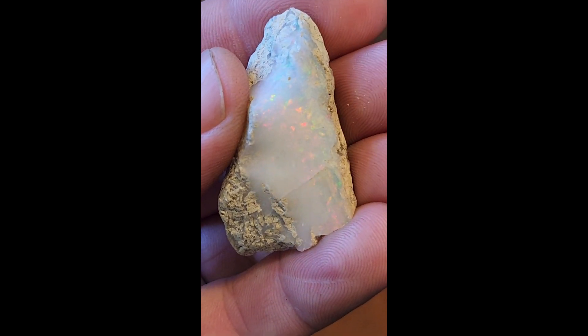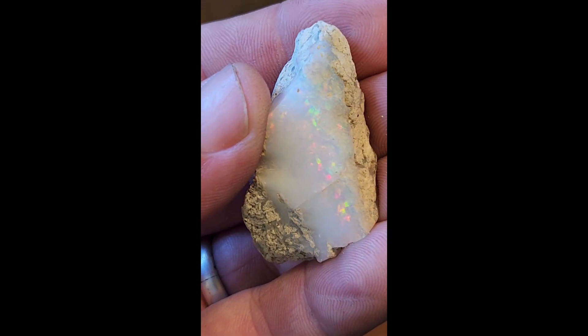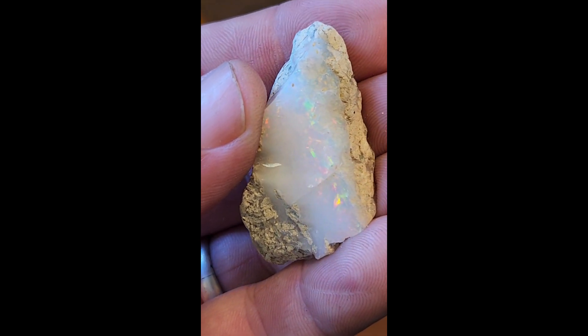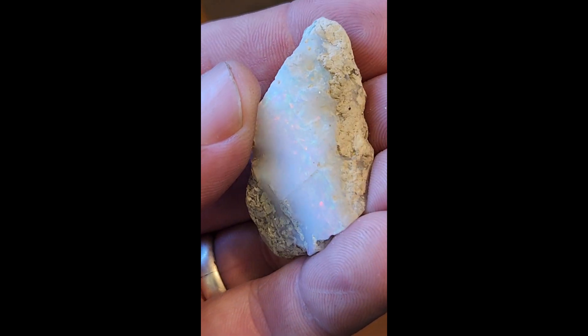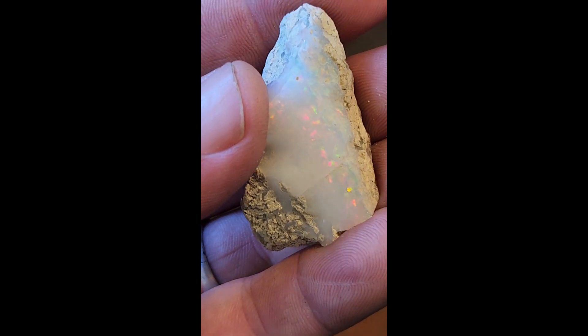Alright, so we're going to start the rub process on this 13-gram Wello. One of the things I noticed immediately was that crack down there. Pretty sure it goes all the way through to the back.